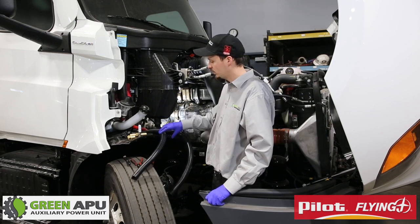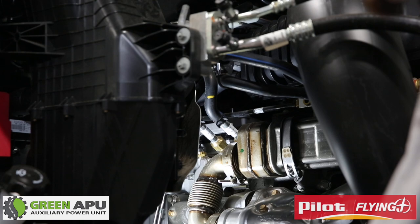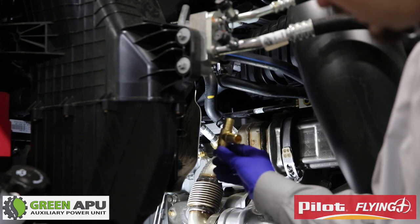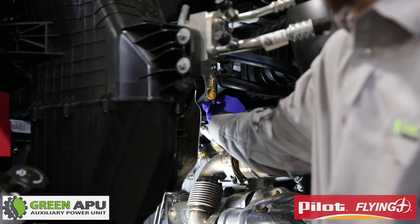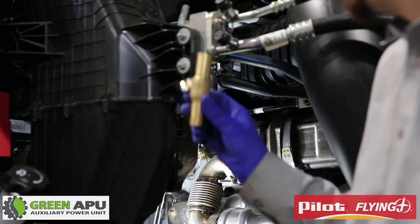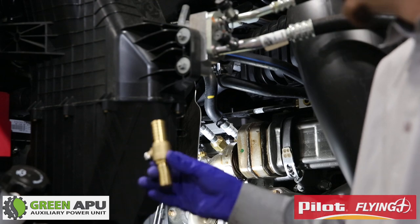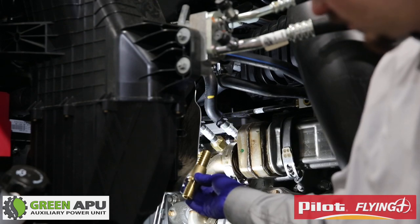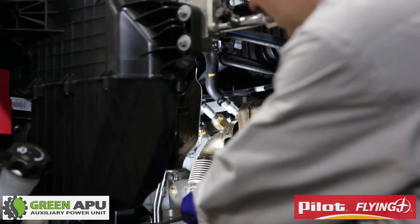We have two lines — the one with the zip tie is going to be our return and the other is our supply. The first line we'll install is our pressure line — the line that comes out of the cylinder head. We will cut right where the yellow line is and install the 3/4 inch T-fitting, then connect our coolant lines to that so we can run them to the APU. After the T we'll connect it here, and then install a shut-off valve. We like to install shut-off valves because it prevents issues during maintenance just in case anything happens.